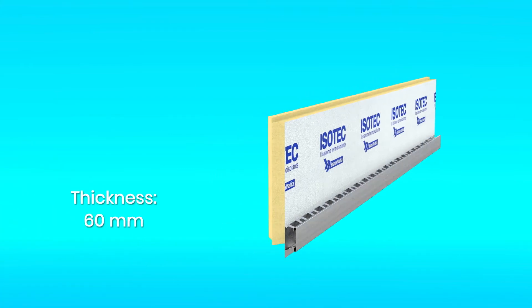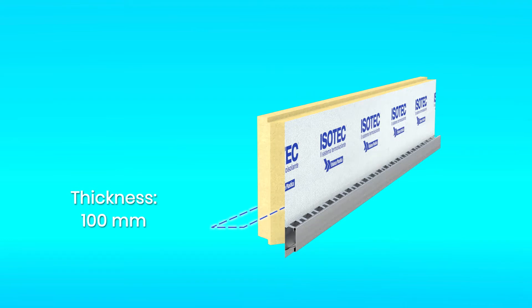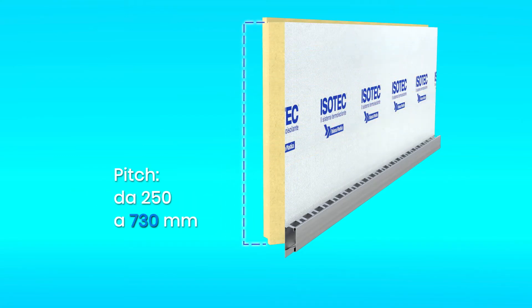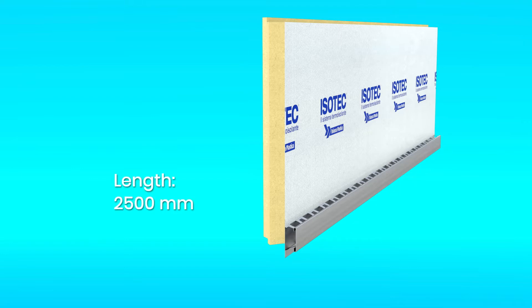ESOTech Parete is available in thicknesses of 60, 80, 100, 120 and 160 mm. The pitch varies from 250 to 730 mm. The length is fixed at 2,500 mm.